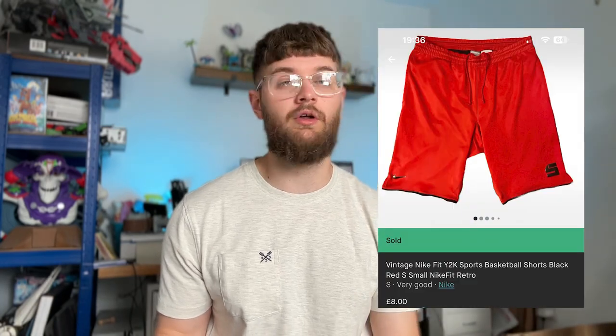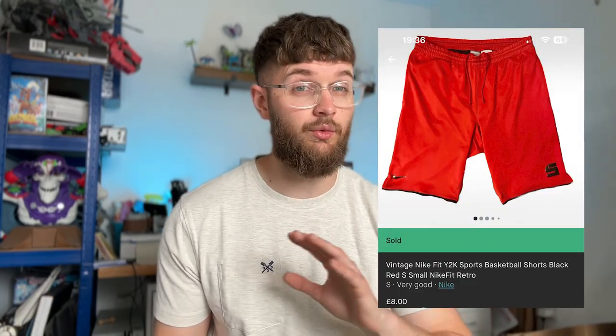We then sold a pair of Nike Y2K basketball shorts. I bought these on holiday in Scarborough for a fiver and they sold on Vinted for a fiver — no value in them. I think I'm going to avoid shorts altogether. Unless it's a pair of football shorts for a pound that I can turn into a tenner, I'm just leaving them. I can never find a pair worth more than £5 or £8.